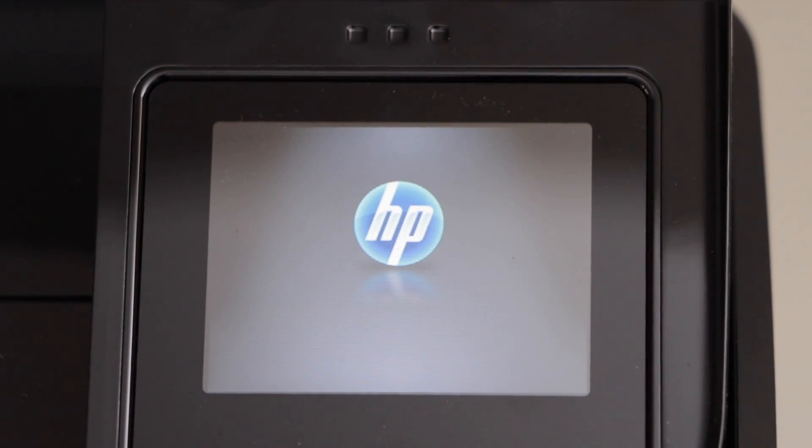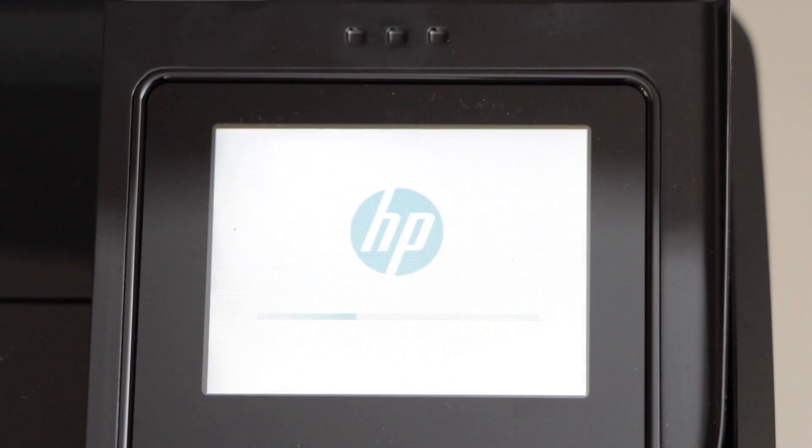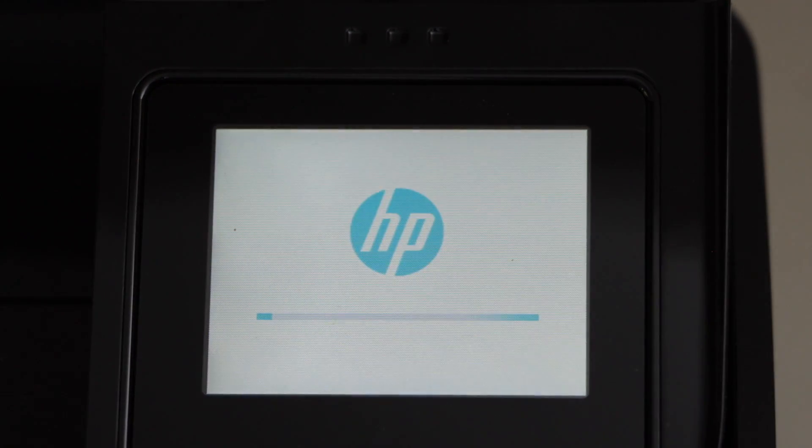Once you see the main screen, that means your printer is reset to the factory defaults. Thanks for watching.